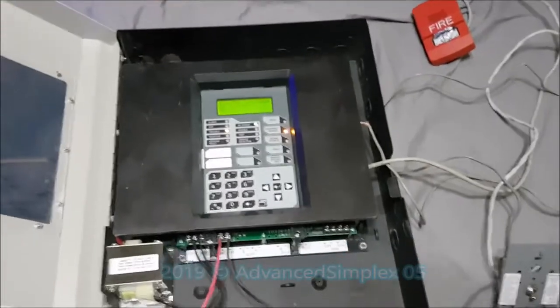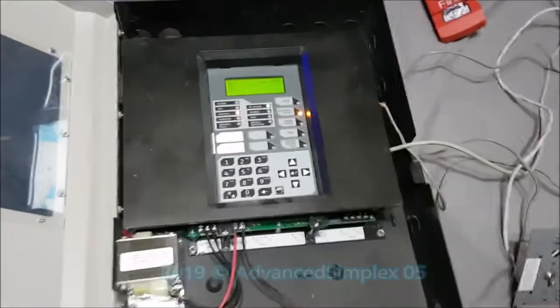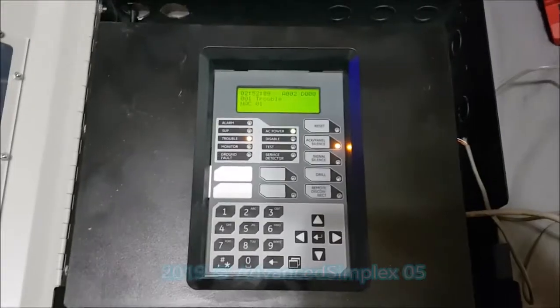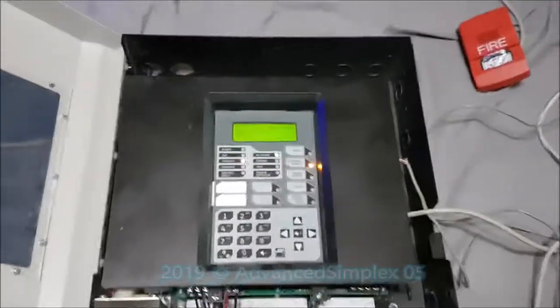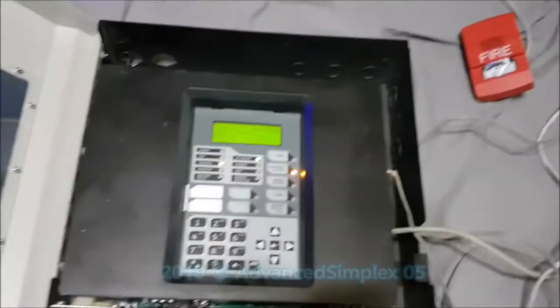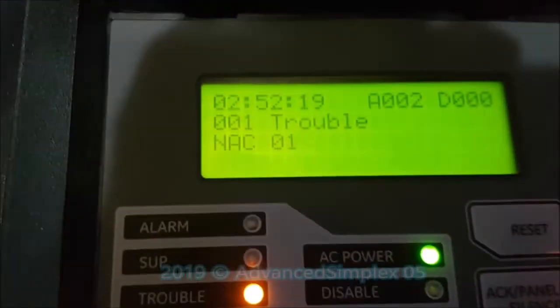This is the Advanced Simplex 05, presenting my EST IO-64 fire alarm panel — an addressable fire alarm panel, my first addressable panel. I just have a few troubles right now: NAC1 and battery. I don't have batteries and I don't have a resistor on NAC1.